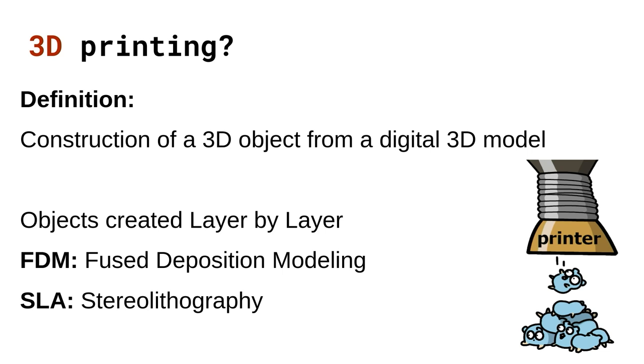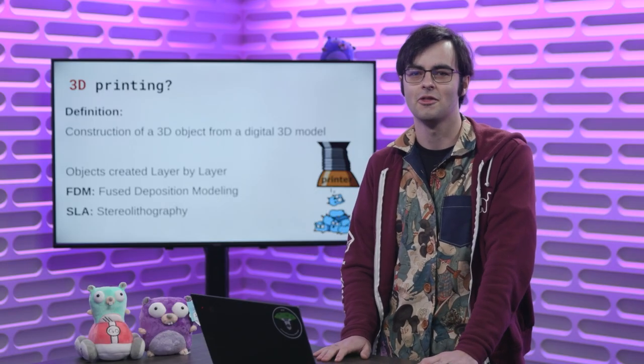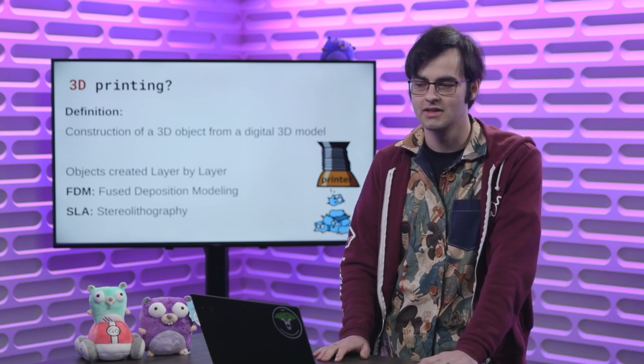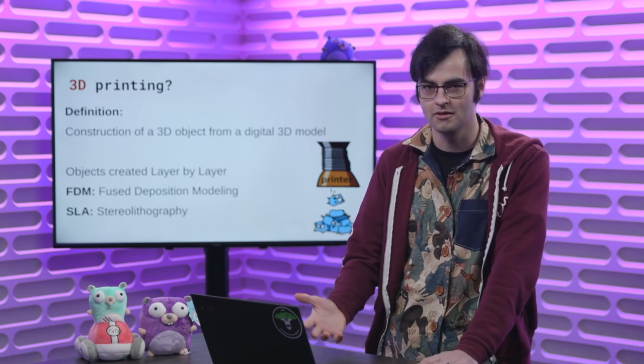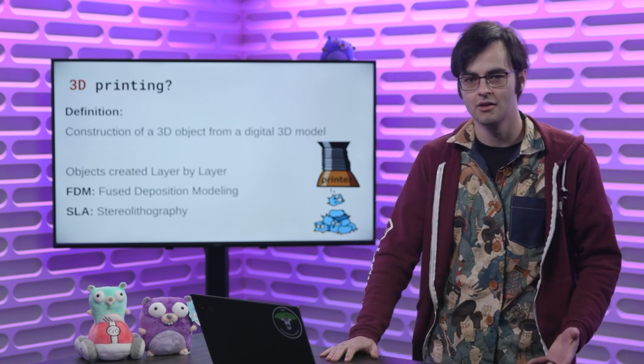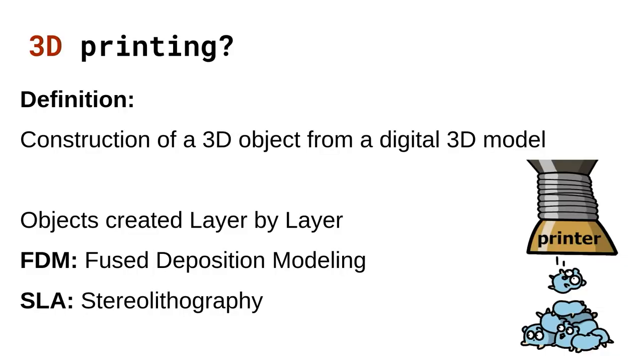Where it gets more exciting is when you talk about the actual technology behind a 3D printer. As I mentioned, I'm just a hobbyist and don't have any professional experience 3D printing, so I won't be showing you how to 3D print a bridge or make spaceship parts. Instead I'll be sharing the noble art of how to create a Gopher. As a hobbyist, there are two main 3D printer technologies available.